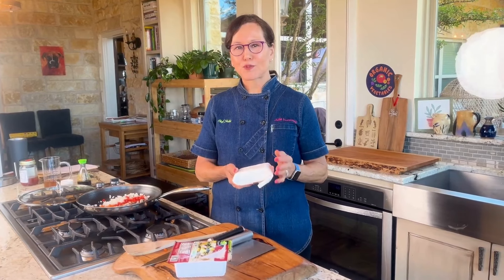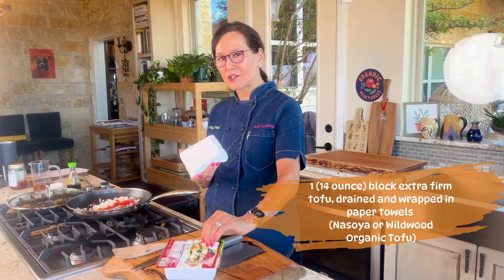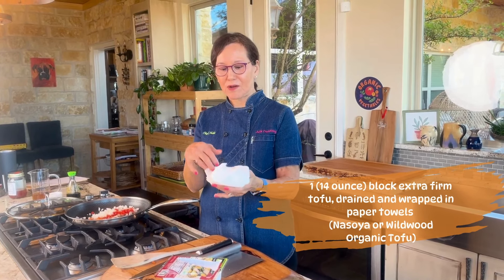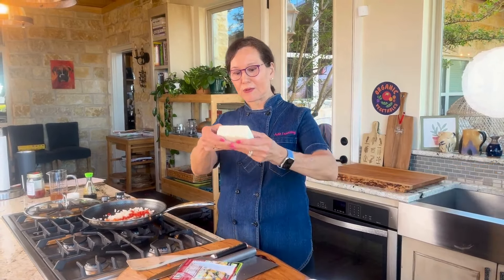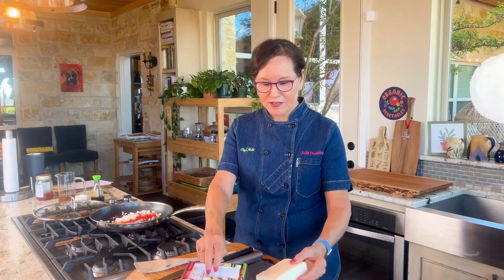A good tofu scramble starts with tofu of course. I've got my extra firm organic tofu. It's been wrapped — it was sitting with a cutting board on top of it and a book. So now it's gotten all the liquid out of it and that's how you want it. You don't want liquid to come out when you squeeze it. It doesn't have to be pressed flat, it just has to kind of be dried out.